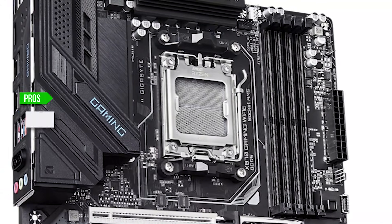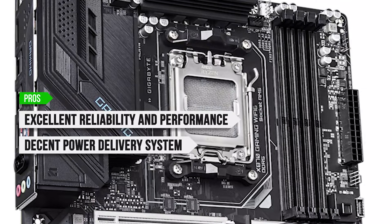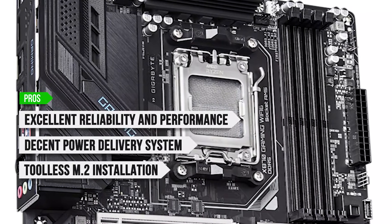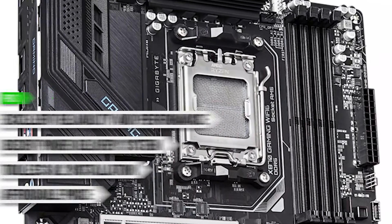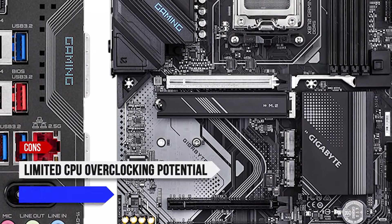To sum up, what I like is the excellent reliability and performance, the decent power delivery system, the tool-less M.2 installation, and the affordable price. On the downside, limited CPU overclocking potential and generic design.